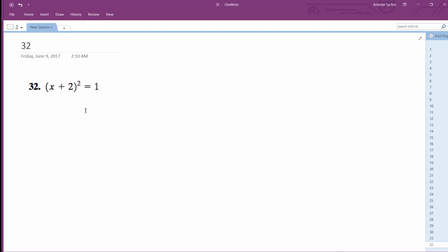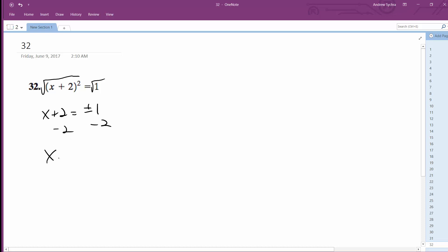We want to figure out what x is. Starting off, we're going to take the square root of both sides. We end up with x plus 2 is equal to plus or minus 1. Then we're going to subtract 2 from both sides, so x is equal to negative 2 plus or minus 1. We end up with x is equal to negative 3 and negative 1.